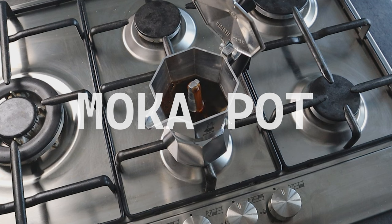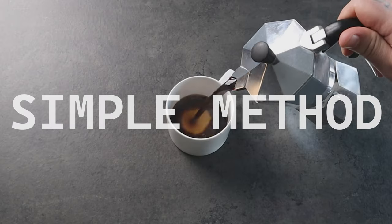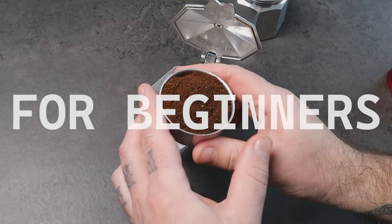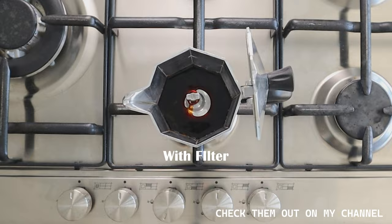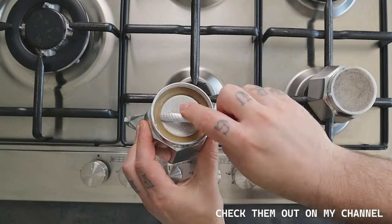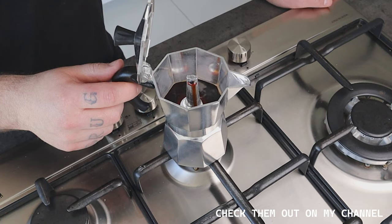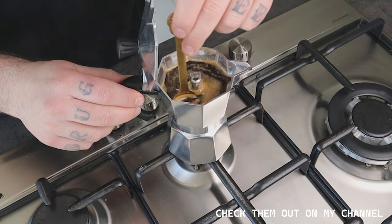You just got your first moka pot and you're looking for a simple method to get started brewing your coffee with it. Follow these simple steps to get the best out of your favorite coffee. I have done several videos about moka pot here on my channel, but if you are a beginner, this is the video for you. Now let's make some coffee.